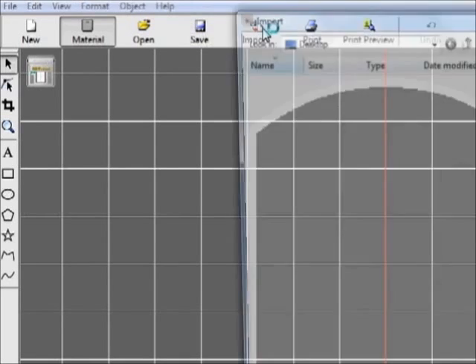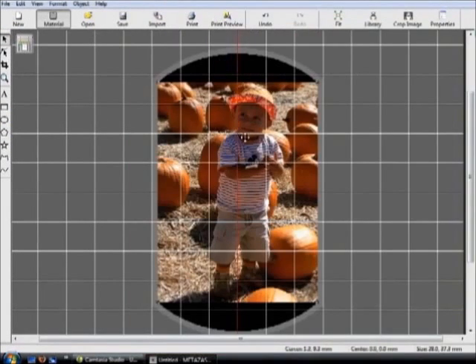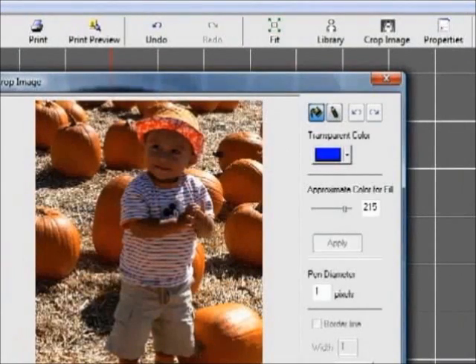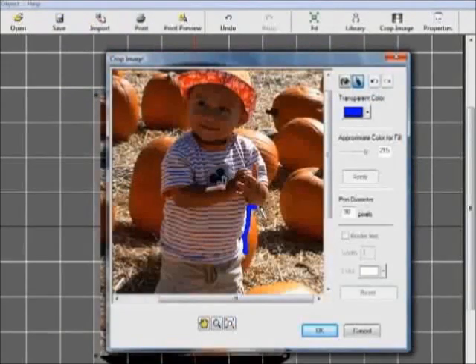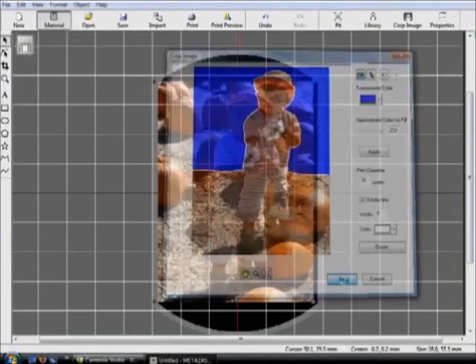Next, import your image. The image will automatically fit the pendant's work area. Now you're going to remove unwanted background data with the cropping function. Using the pen tool, outline the image area you want to crop. Once you've outlined the image, select the fill and click on the screen to remove the background.